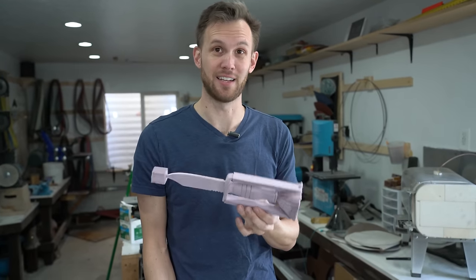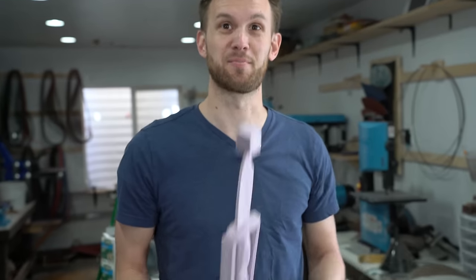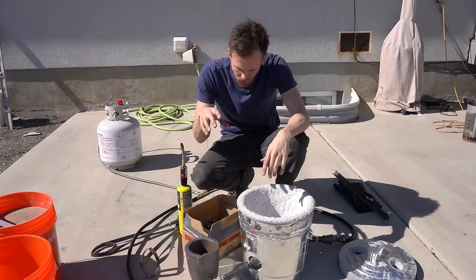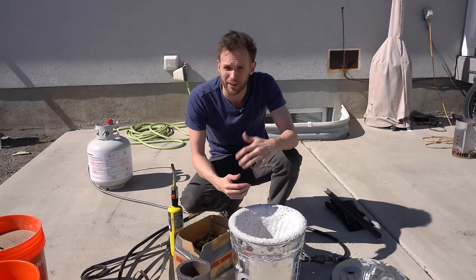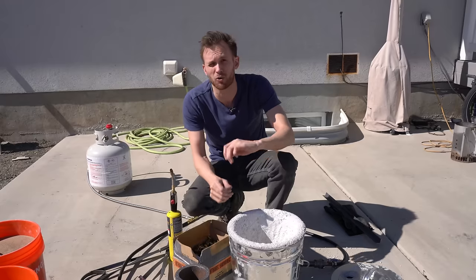I've never actually done metal casting into dry sand like this, into styrofoam. So this is a big experiment for me. We've got the foundry and the knife ready to go. We're going to take our brass — in this case bullet shells collected from a range — put that in our crucible and get everything hot. While it's heating up, we're going to set our knife up in the sand so it should be all ready to pour.